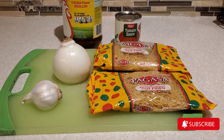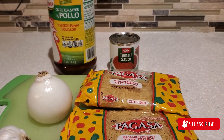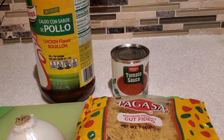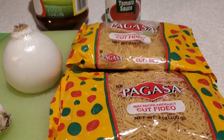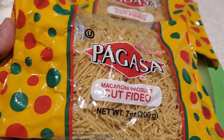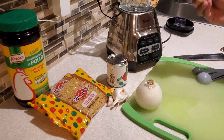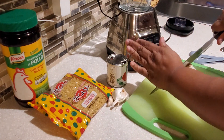Hello everyone and welcome to my channel, Cooking for the Family. I'm Devon, and today I'm going to share with you how to make this wonderful delicious soup. It is called sopa, and it is something that my children love. My sister-in-law taught me how to make it many years ago. It is simple, and we're going to be using one clove of garlic.